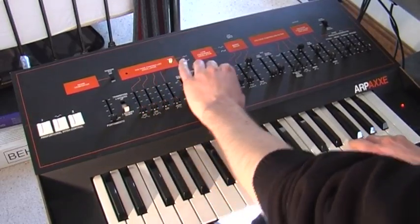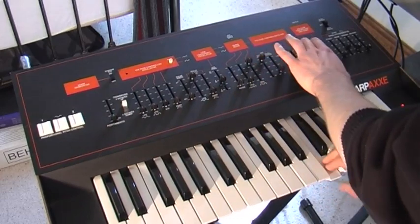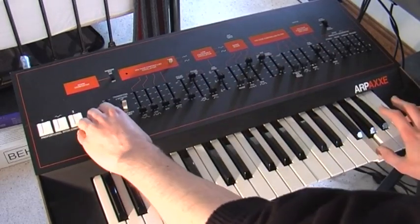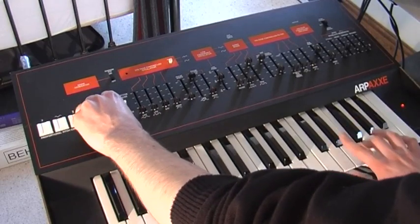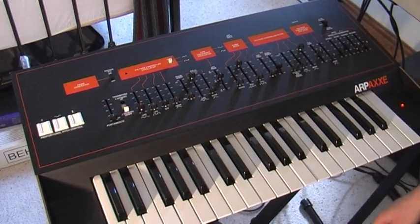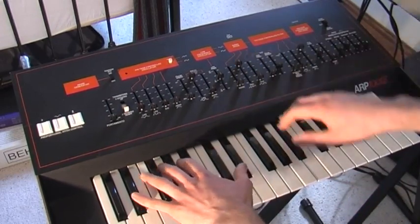You can set the LFO to pulse width as well — probably sounds better a bit higher up. This thing can do some pretty good brassy sounds. This is just with the sawtooth wave and the envelope controlling the filter.